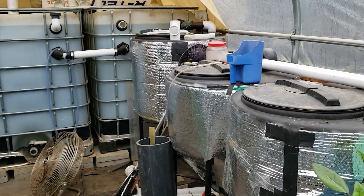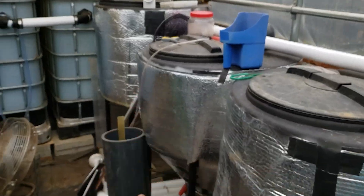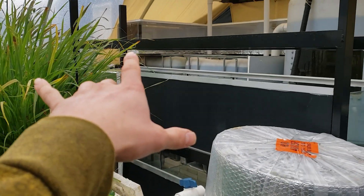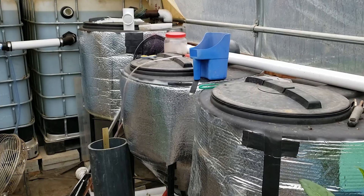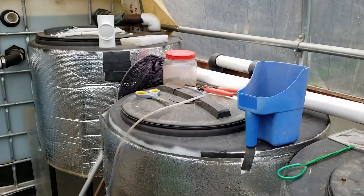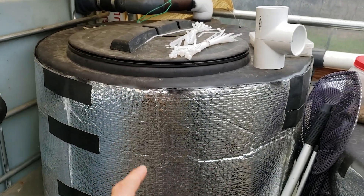I basically have two sets of filtration systems on this particular aquaponic system. I have the three over here and then the four filters on that side, which I'll show you after I go over these. They're pretty much the same kind of setup or design, but basically this filter right here is a radial flow filter.